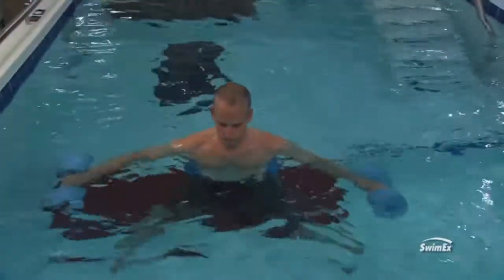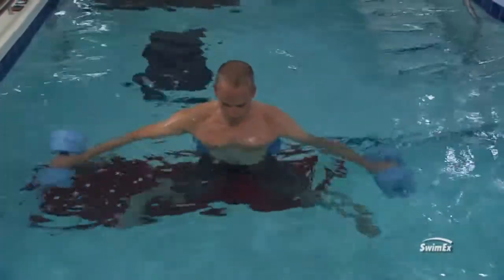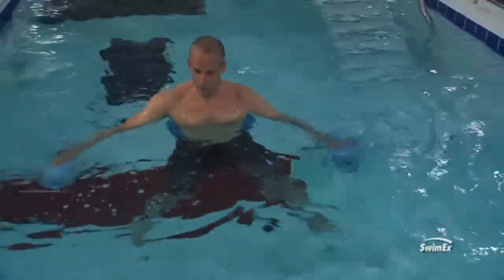Once they can do forward and back, then get them to do more of a jumping jack type motion — get those legs going out and coming back. But again, stabilize using those arms, just really leave them out there, so the core is stabilizing and they're not getting a lot of rotation as this is happening.